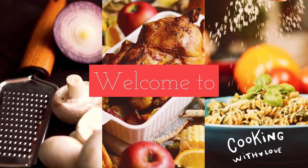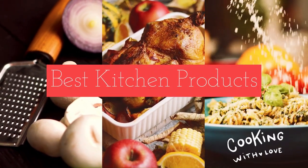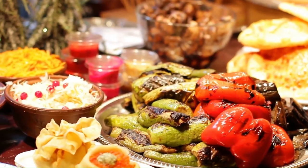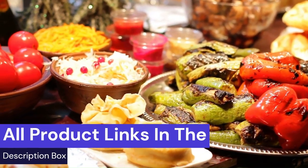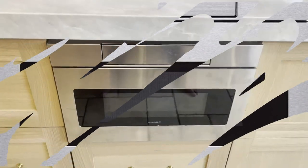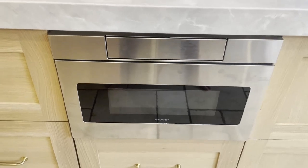Welcome to Best Kitchen Products. We review the best kitchen products to find out which ones work well and last longer. Watch honest and reliable reviews about the best kitchen products. All product links are in the description box. Today we are going to talk about the best microwave drawer 2024. So stay with us.